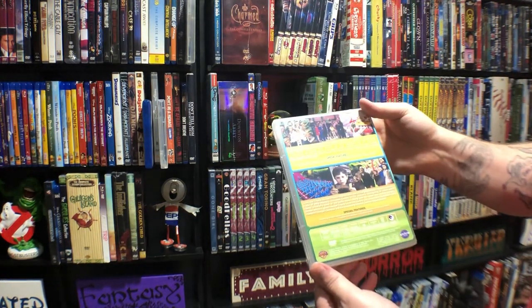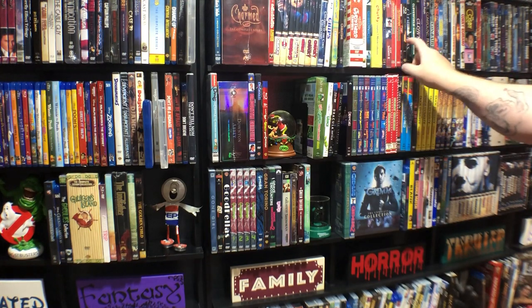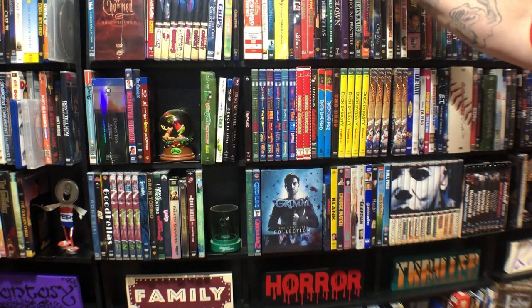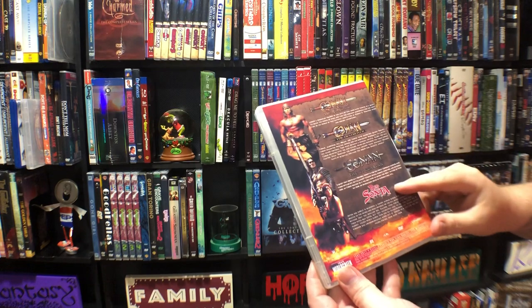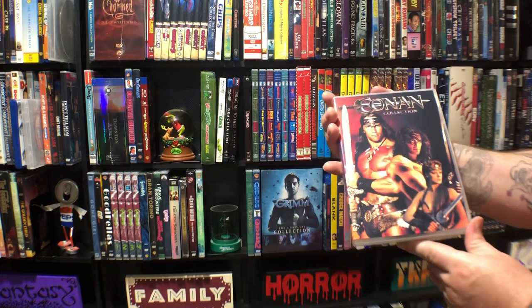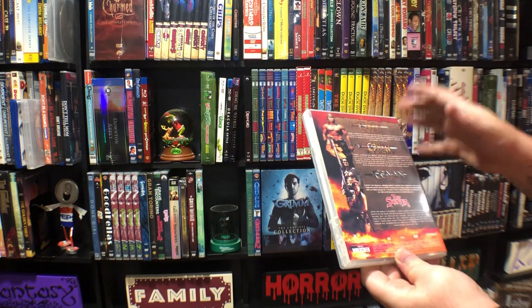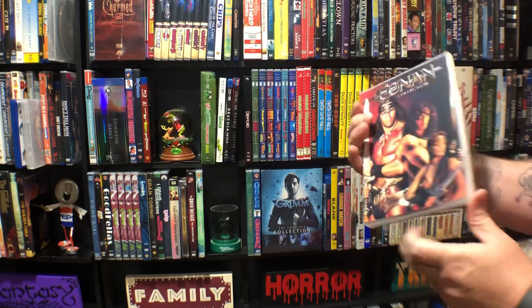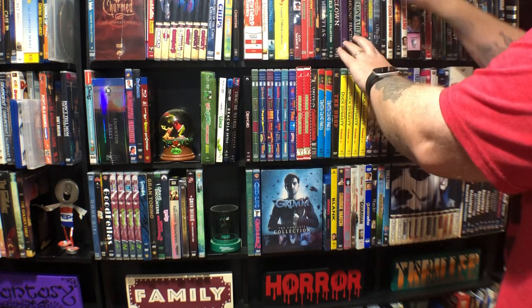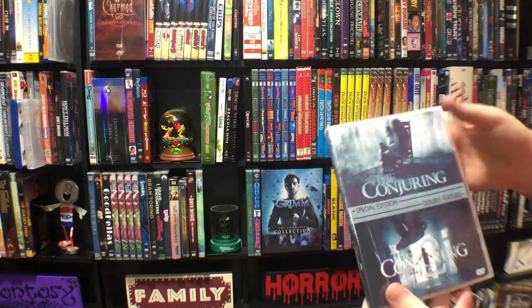Willy Wonka and Charlie and the Chocolate Factory. This is Conan — it also has Red Sonja on there. I tried for a very long time to find a cover with all three Conans and couldn't, so I finally found this one. Red Sonja isn't technically Conan but he's the same type of character, and I had to sacrifice for it because I wanted all my Conans in the same set. Conjuring — this is a double feature. I think the third one is being worked on, so I'll get a whole set when that comes out.